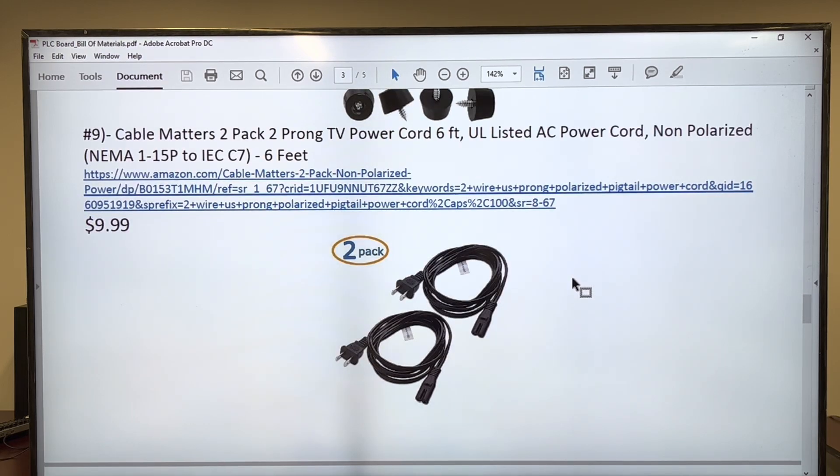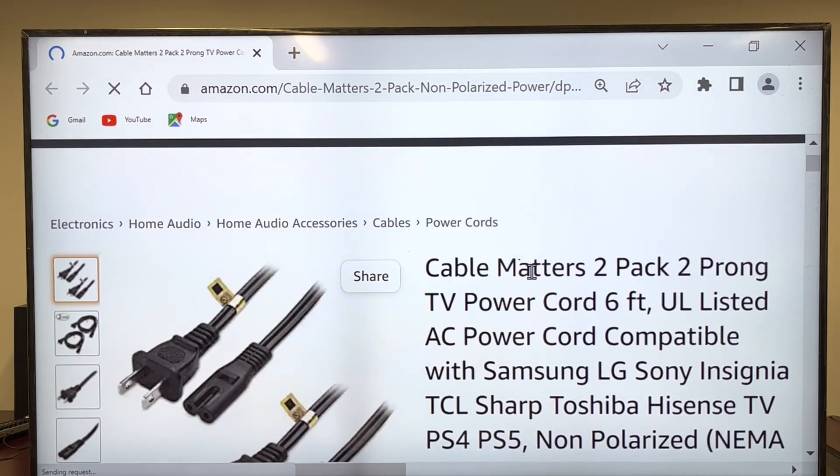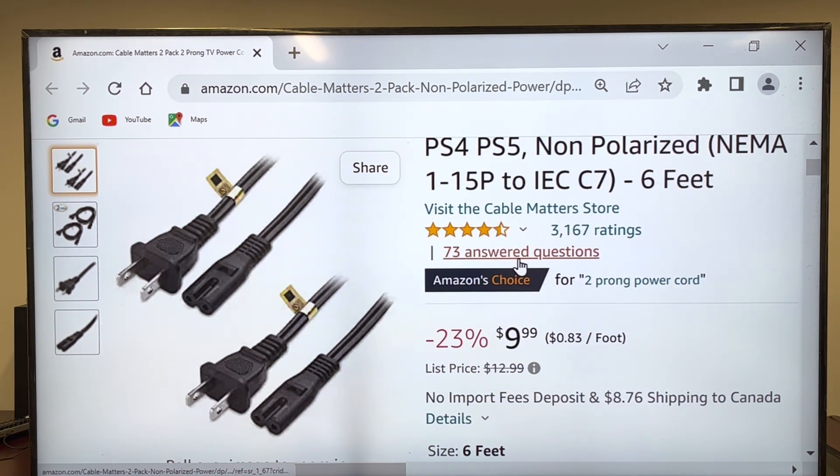Two power ports. It doesn't matter how they look like, because we are going to cut these ends and attach our ferrules. As you can see, they are fully available, so there's not a problem — they are even on sale.